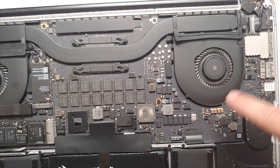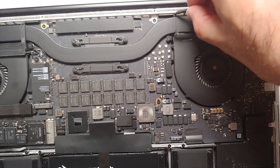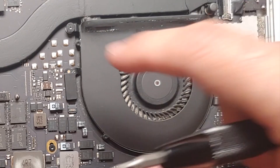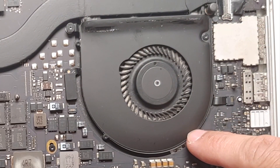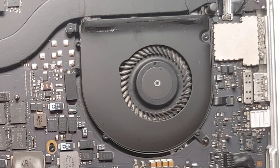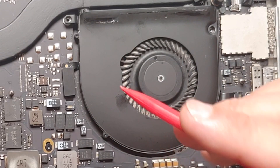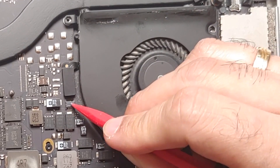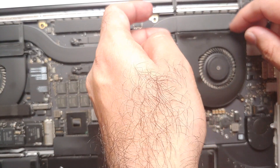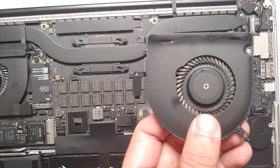Next we need to clean the first fan. You can use an air blower, or remove it entirely. First, remove this rubber piece, then there are three Torx D5 screws — one here, one here, and one here. Make sure you remove the big screws, not the small one. Once the screws are out, use the tip of your spudger to lift the connector gently, then pull the fan out from the motherboard.